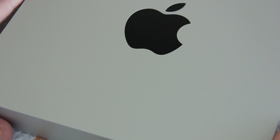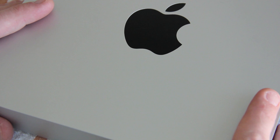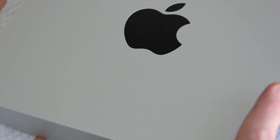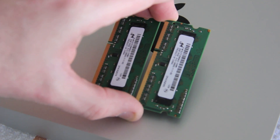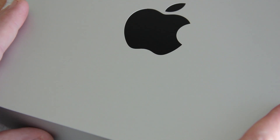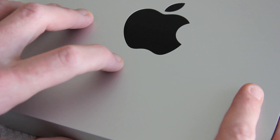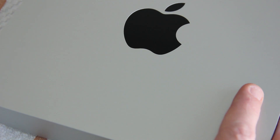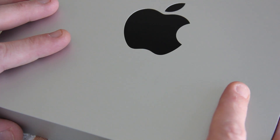I'll get that powered up and we'll put some numbers to it to see how it works. That is a quick and easy way to install or upgrade the RAM in your Apple Mac mini late 2012. Thanks for watching — I'll put a link in the description below for this product as well as for the Crucial RAM featured here. Please subscribe!